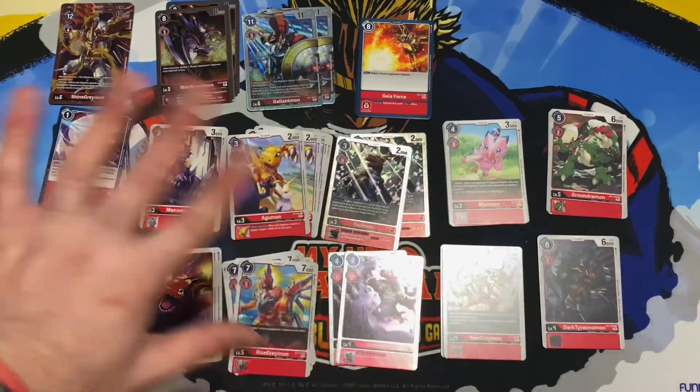We get four copies of Atomic Blaster. Then we've got the reprint of Gaia Force — a lot of people are going to be happy about this. I have the original and I still love it. We get four copies of Gaia Force, which has always been one of the most expensive cards in the red deck. And that's pretty much everything!